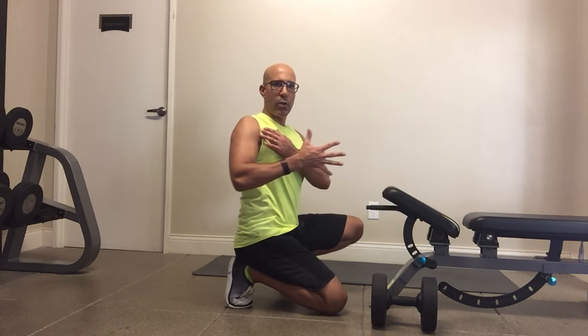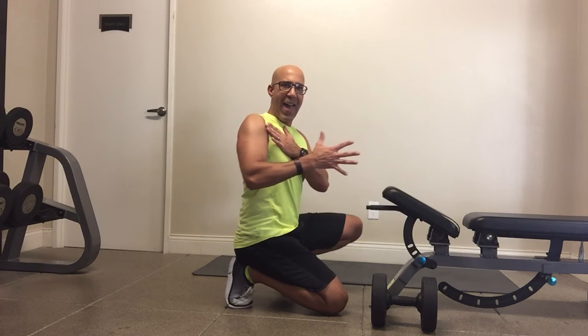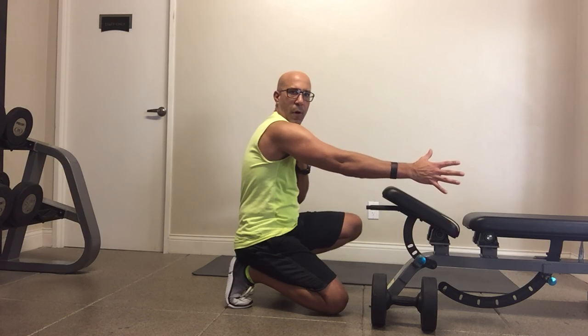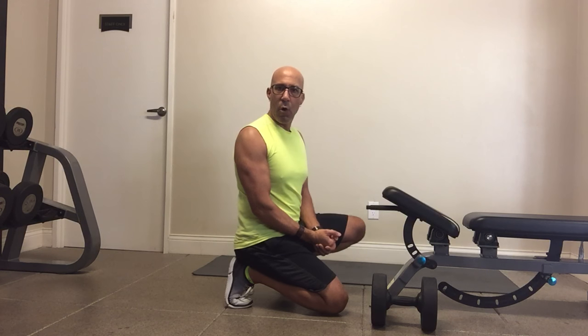Again, we want to pull and stay nice and open and wide. In the bent-over version, we want to make sure we control this as the arm goes forward and not allow the scapula to go so far forward.